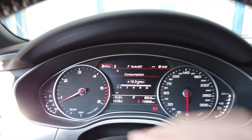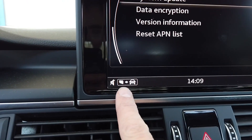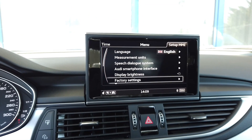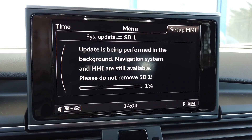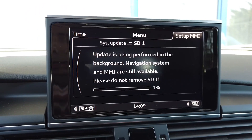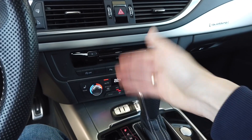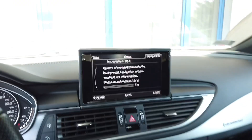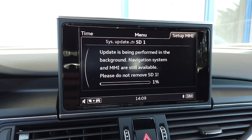The update is going and you have an indication that files are being copied to the car. You can use the system normally, but you can also enter the System Update menu again to see the progress bar. We are at 1% right now and it will slowly increase. You can use the vehicle normally — I believe you could even switch it off and the update will pause and resume the next time you turn on the vehicle.